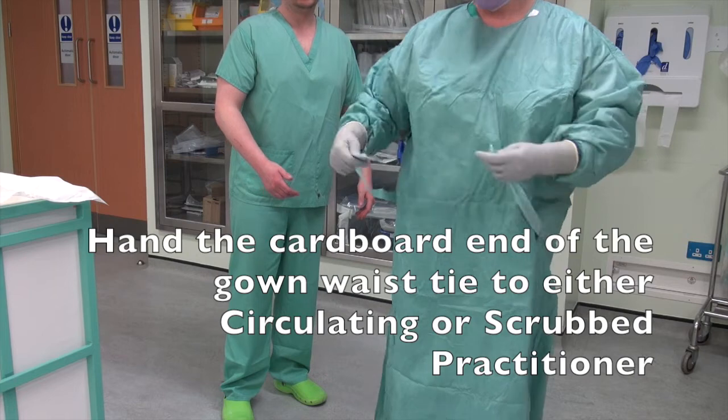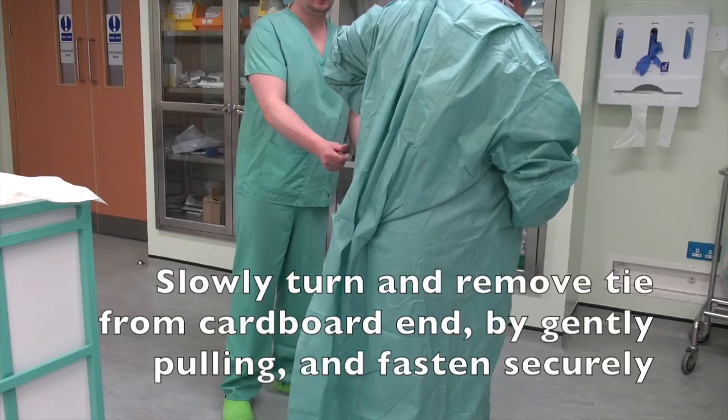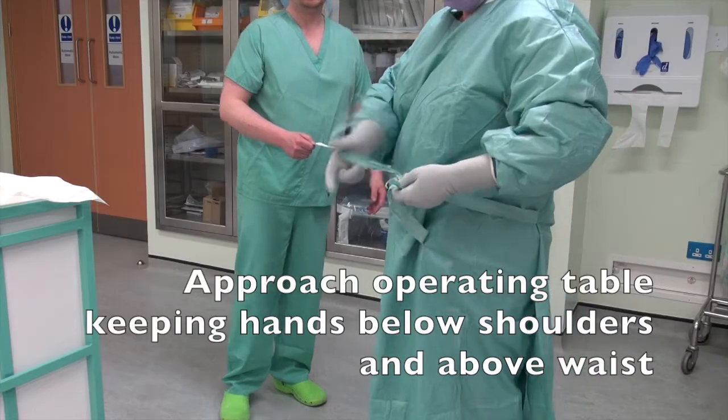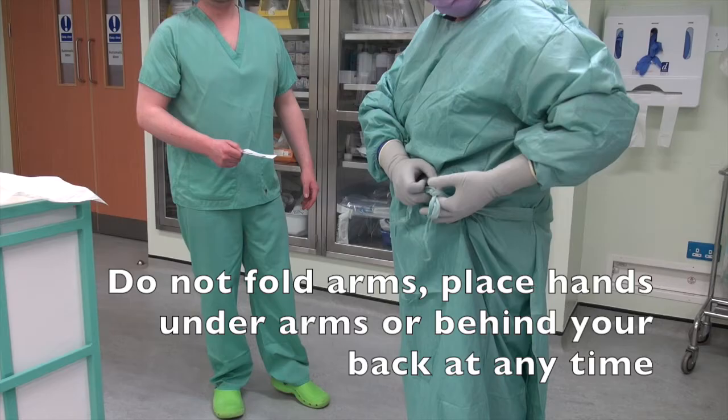Hand the cardboard end of the gown waist tie to either the circulating or scrubbed practitioner. Slowly turn and remove tie from cardboard end by gently pulling, and fasten securely. Approach the operating table keeping hands below shoulders and above waist. Do not fold arms, place hands under arms or behind your back at any time.